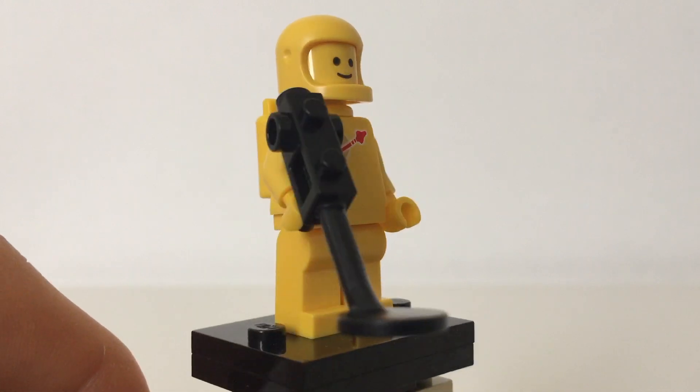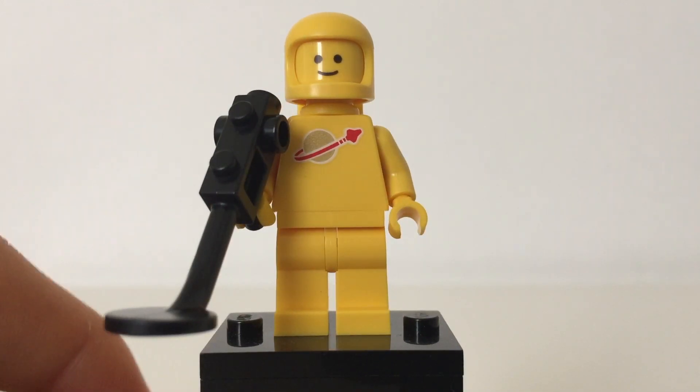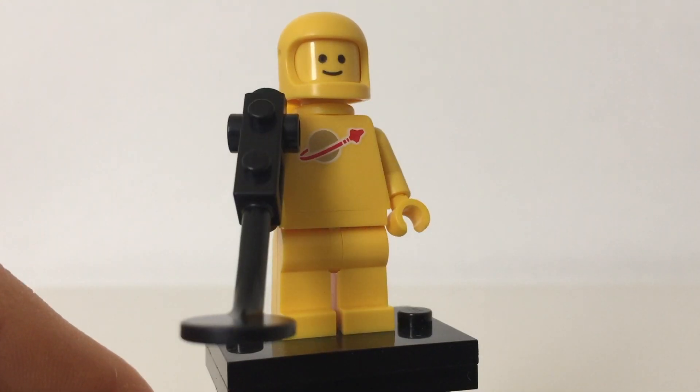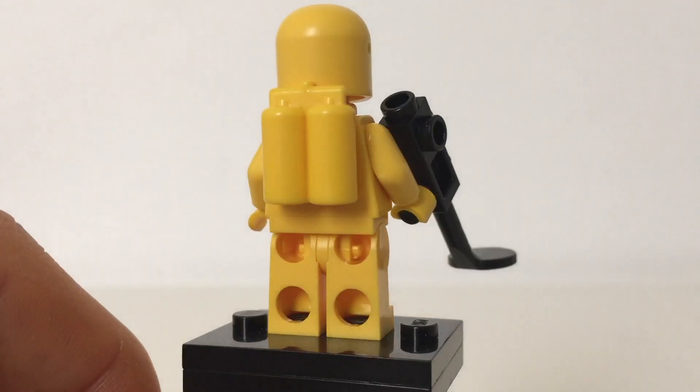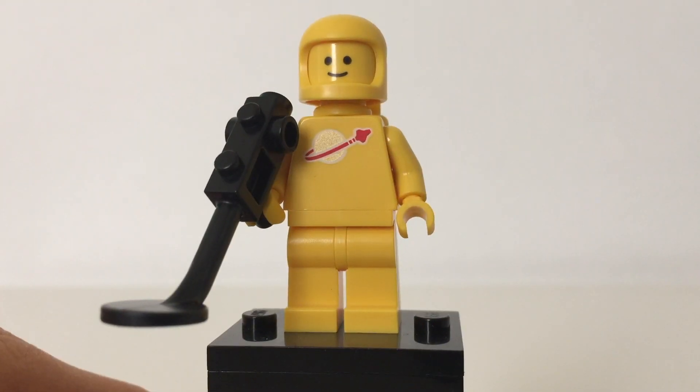Let's move on to Kenny. So here's Kenny of the set. You can see that he has the classic space logo on his chest. He's got a metal detector as an accessory and he's got the classic face that all original astronauts had back in the day. He's got the air tank towards the back. No alternate face.